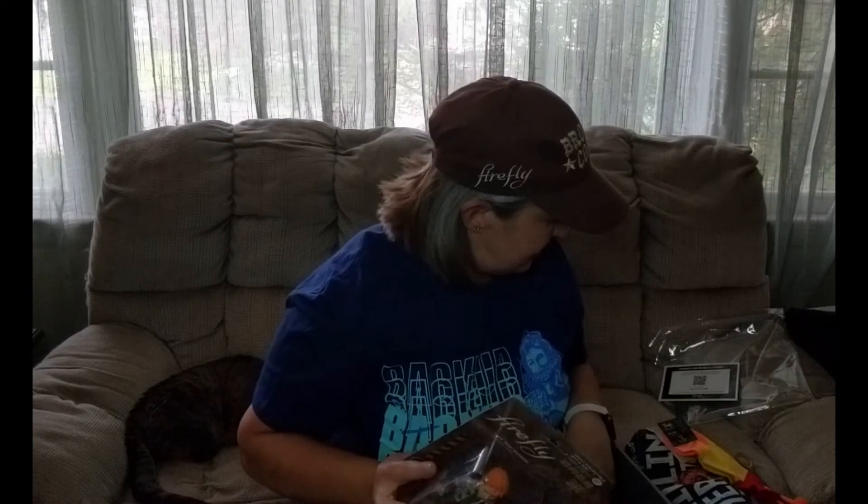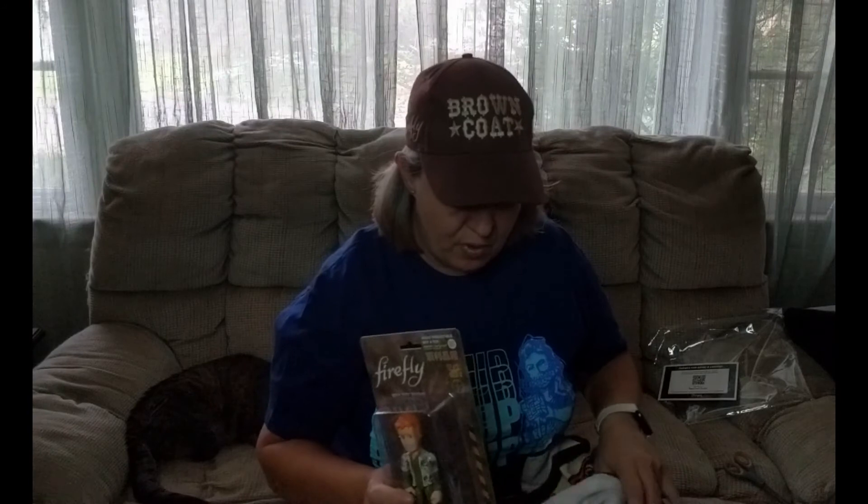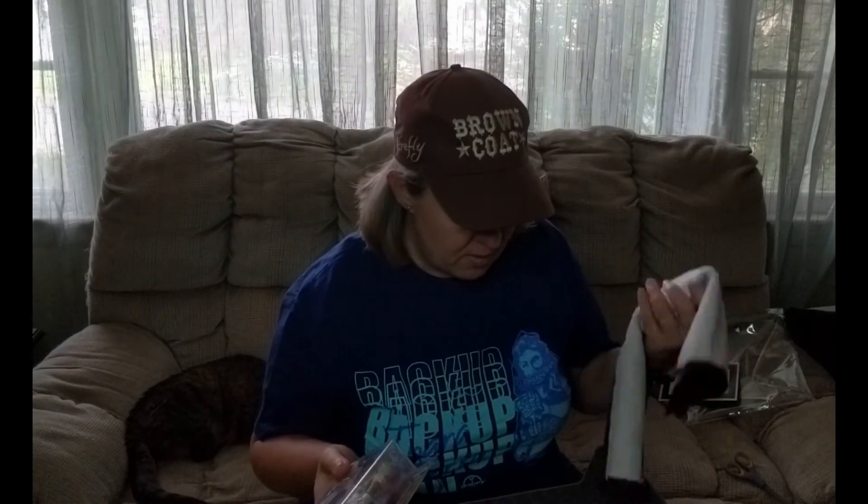All in all, not too bad — four items plus the pin. I just feel like there should be more in this crate. I feel like we used to get more, and I don't know if that's because the QMX figures took up so much of the crate that it just seemed full. For the price, I feel like you should be getting more. However, as far as what you got, this crate was pretty good — I just feel like there should have been maybe one or two more things in it. Thanks for joining me and stay shiny!